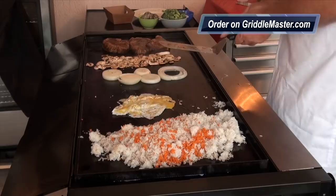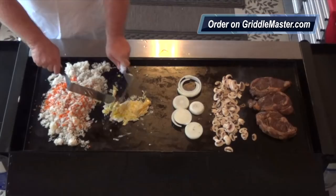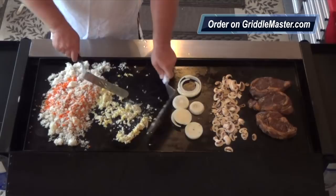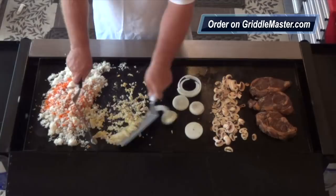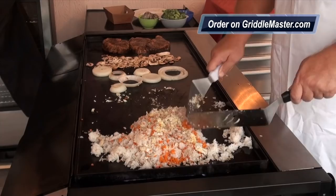Let me get another spatula so I can do some chopping. Whoa, I'm going to get back. We can mix that in with our rice.